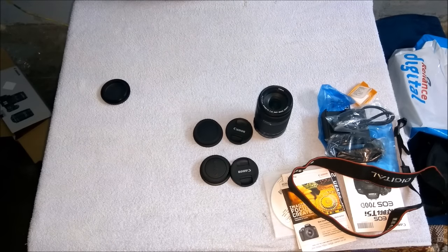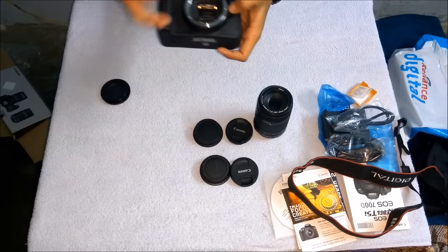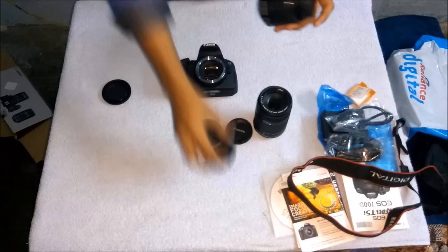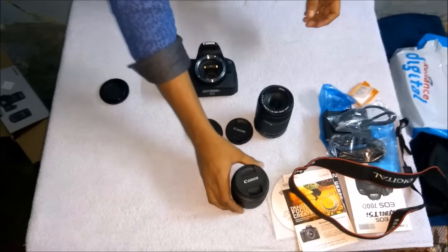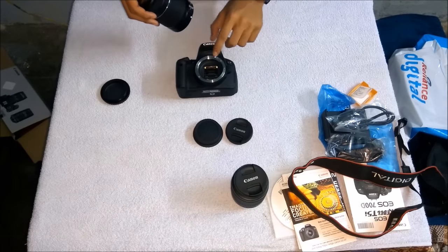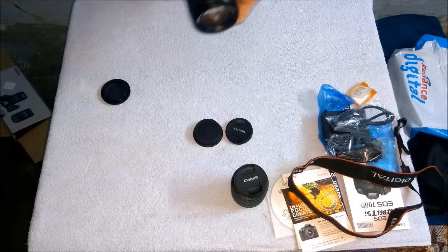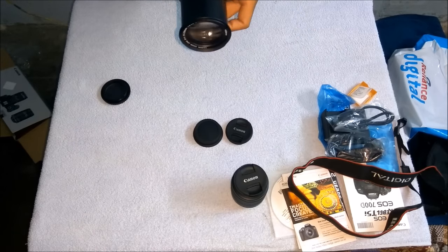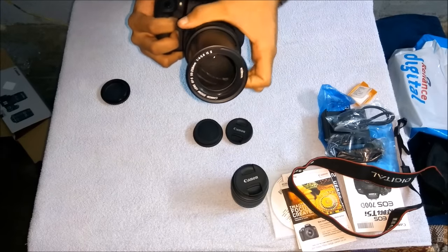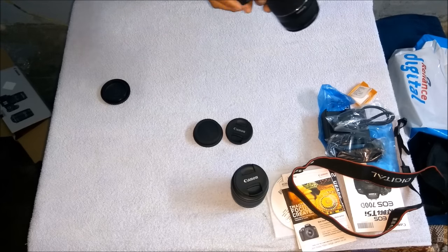Now I'll show how to swap to the larger 55 to 250mm lens. Press the release button and rotate the smaller lens off, then cover it to prevent dust. Align the white dot on the larger lens with the white dot on the body, place it properly, and lock it. You can see the larger lens — it can zoom out to cover large distances, which is very interesting.